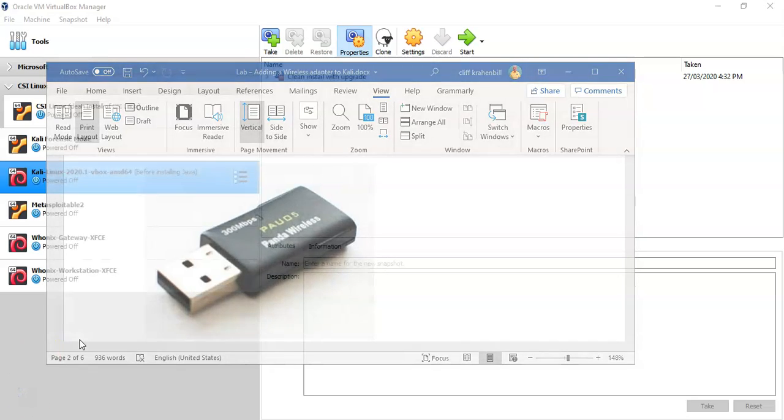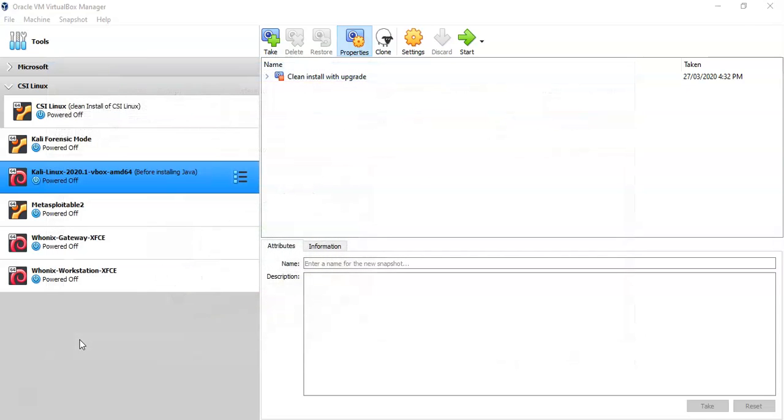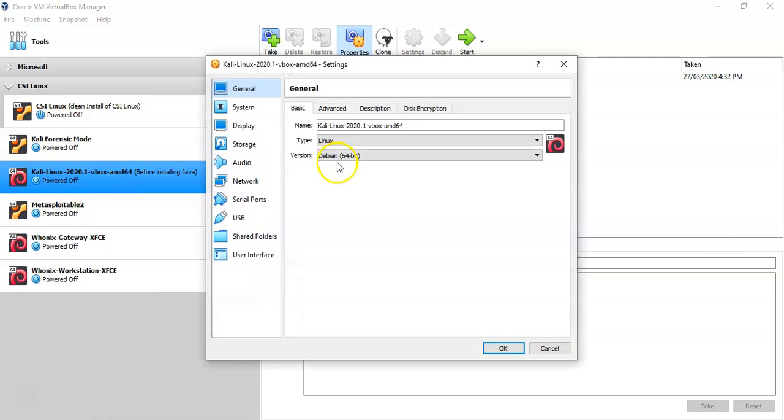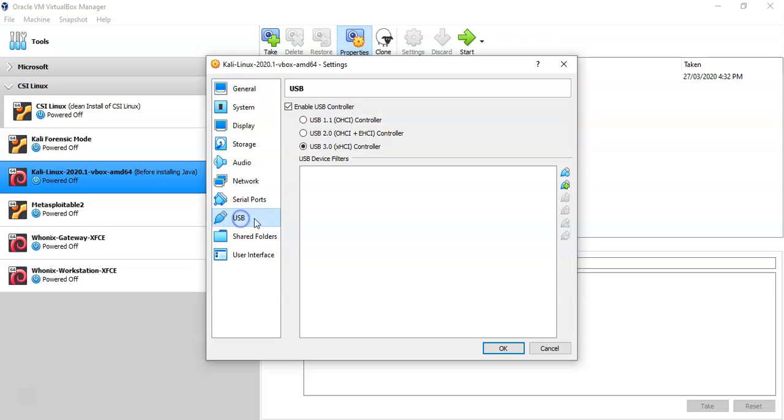The next thing we have to do is ensure that our VirtualBox installation has the extension pack installed for that particular version. I've already done that. Now we're going to enable USB support for version 3.0. To do this, right-click on your Kali Linux installation, go to Settings, click on USB, enable the USB controller, and select the radio button for USB 3.0. Click OK.